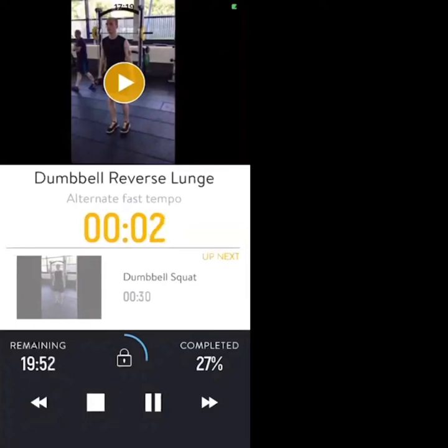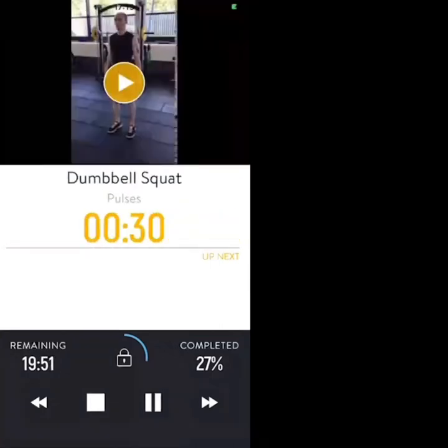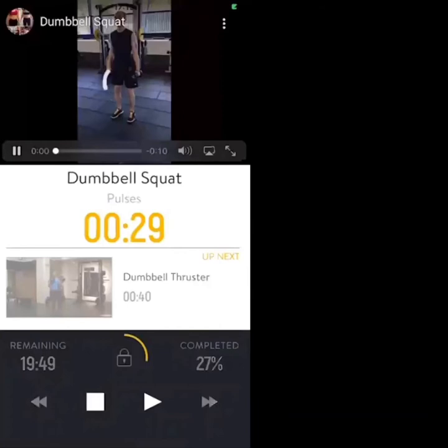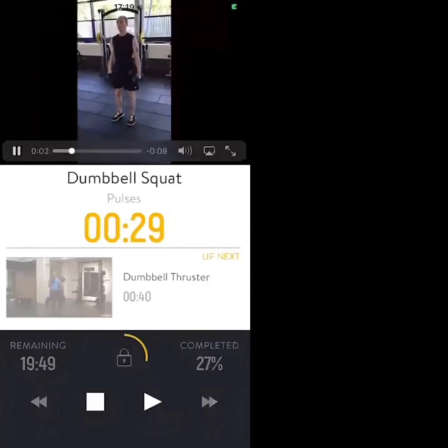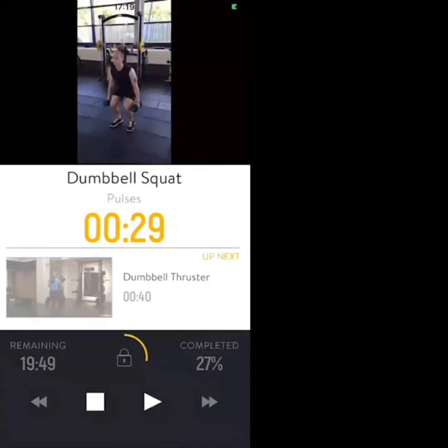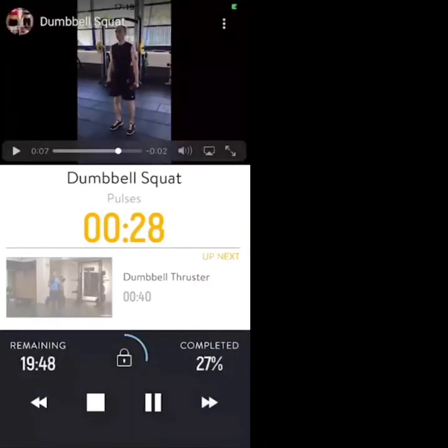Three — dumbbell squats next. Holding the dumbbell at the side of your body, down to 90 degrees, drive up. If you can sink lower than 90 degrees, go for it. Let's go — pulses if you want to advance the workout.